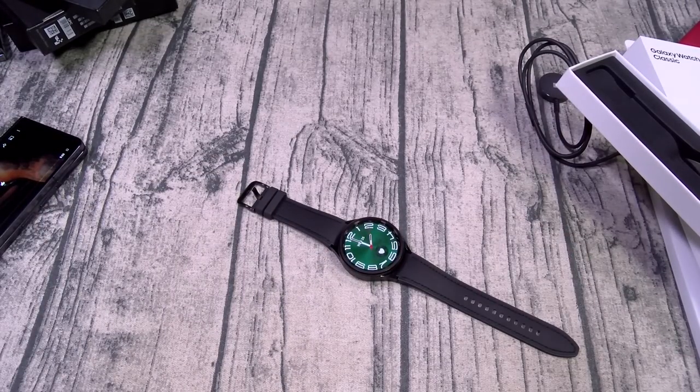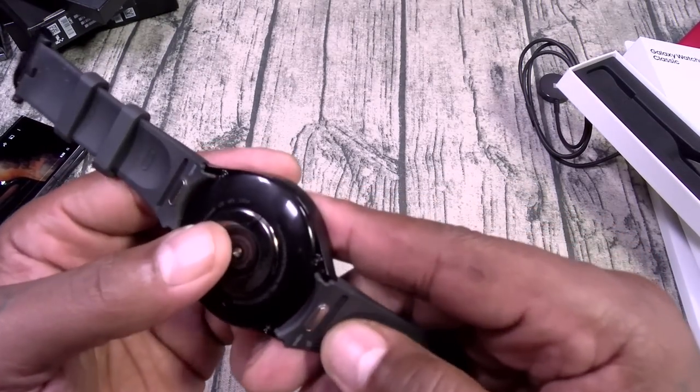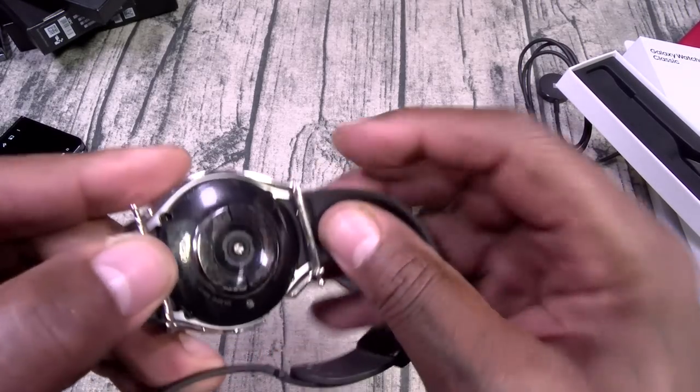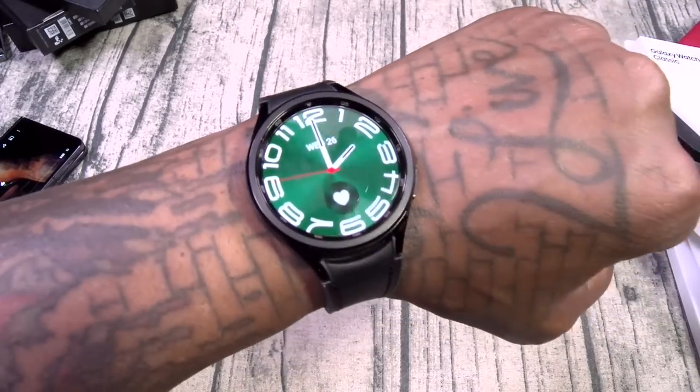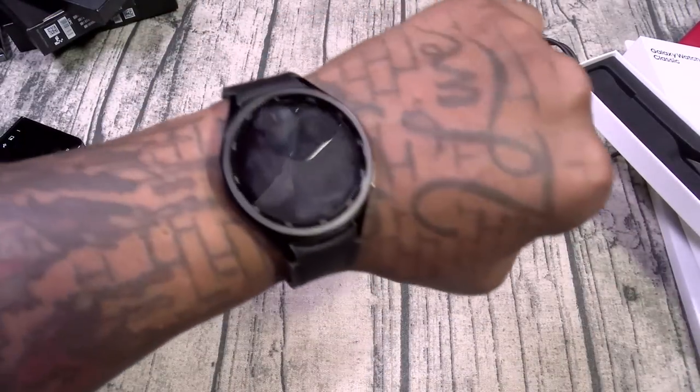Let's slap this on the wrist for that wrist profile shot. The band has a new quick-release mechanism — you just press one button instead of dealing with those little pins. That's one thing I like about Apple Watches — it's so easy to change the band and it makes you want to keep changing them. Here's how it looks on the wrist. Beautiful. Rotating bezel — we're back in the game. Samsung Nights, hold up — that's the secret Samsung Nights handshake.